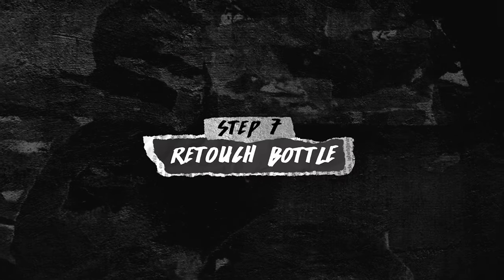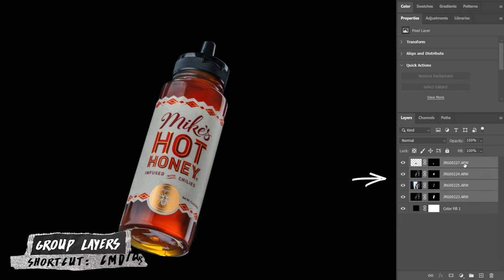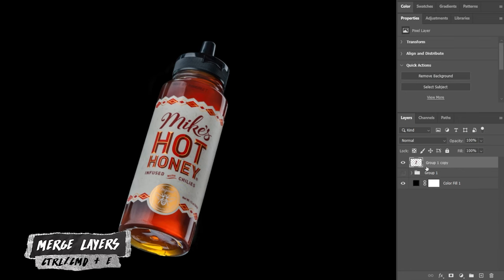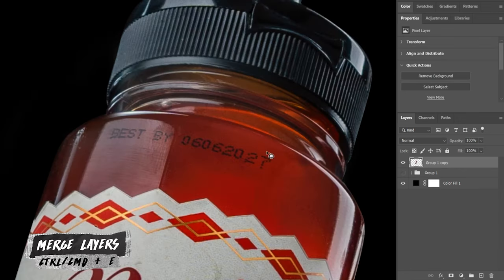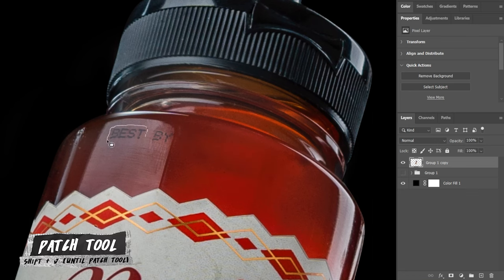Now that we have a floating bottle I want to go back and touch up a few things. I like to group all my layers and duplicate them, then merge those layers by hitting Command or Control plus E. From there I'll get rid of anything in the bottle I don't want using the patch tool, and I'll continue doing this until the bottle looks nice and clean.